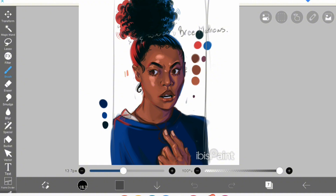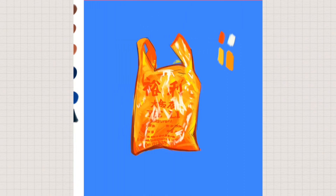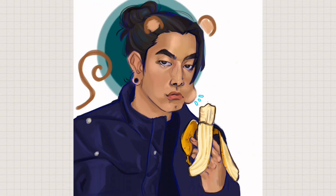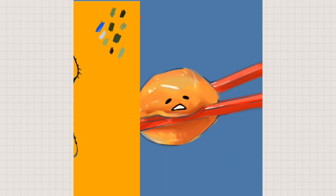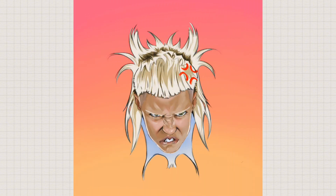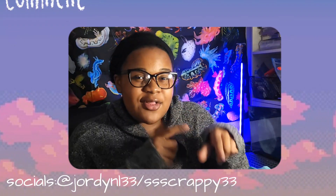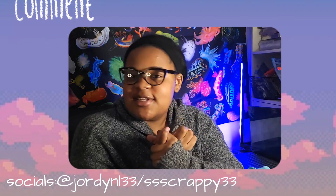Day seven was definitely my favorite, but looking back on the entire week, the growth is amazing and it makes me want to do a challenge like this again. Next time I would definitely keep a theme, because even though this was good, I think I'd be able to see my growth better with an overarching theme. All in all this was really amazing and I definitely recommend you guys try a challenge like this. Thank you all for tuning in — if you have any suggestions or tips for artists, put them in the comments. I'll see you guys in the next one.